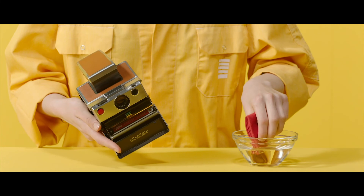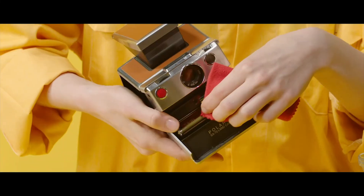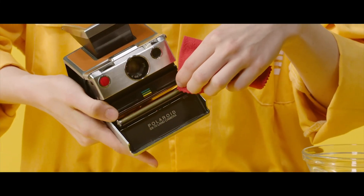If you have a vintage Polaroid camera, you can clean the rollers using either a cloth or a cotton swab. Gently wipe the rollers clean and advance the rollers by turning them with your finger.